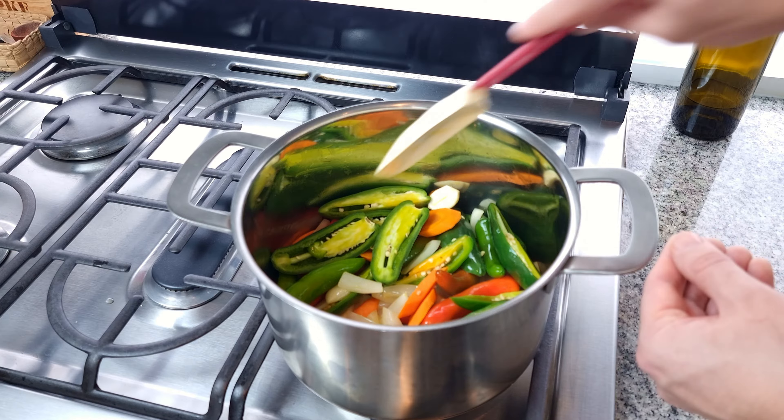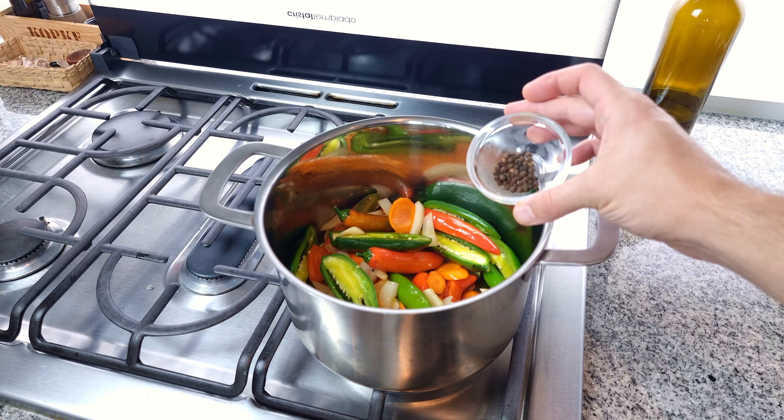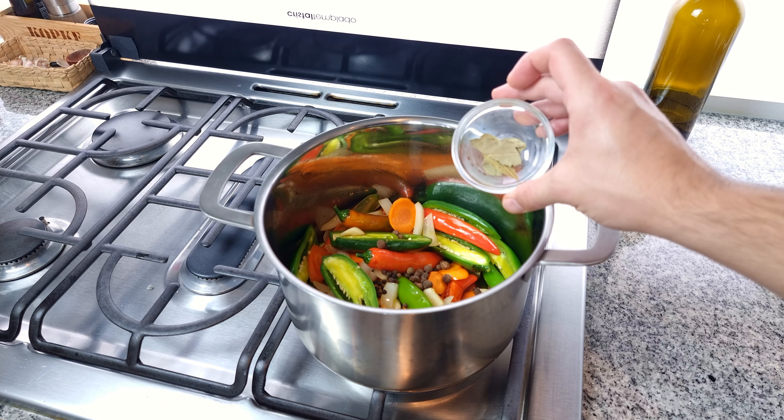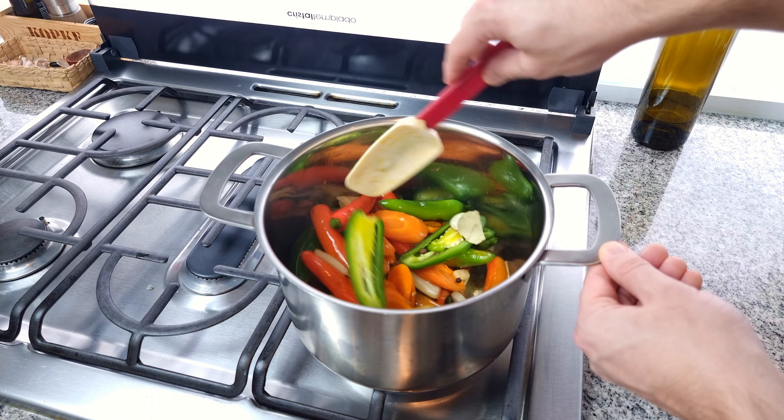After two minutes of cooking on high heat, everything is sizzling and smelling great. In goes the whole black peppercorns, allspice, and two bay leaves. Continue to cook for another minute to wake up those spices and get them releasing their flavor.